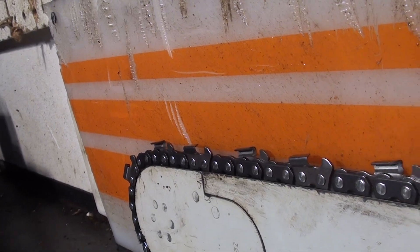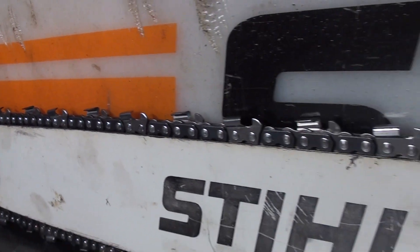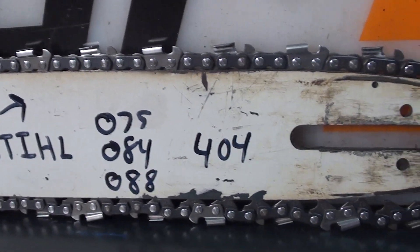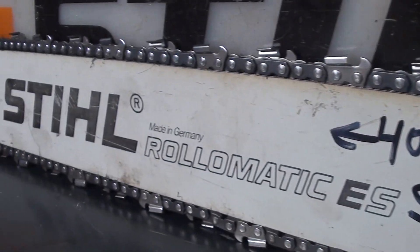Very popular combination if you're doing any milling. This really cuts good. That fits on your large Stihls — 075, 084, 088s. If you're needing a great buy for your milling or just some heavy duty wood cutting, here's a nice one.